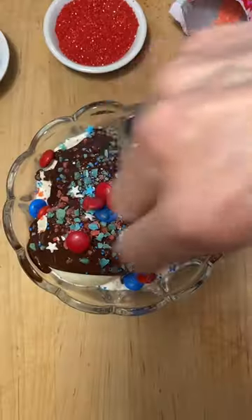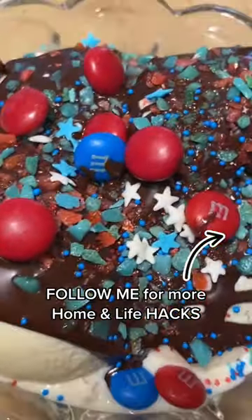You can hear it. The magic shell will harden in 30 seconds. There are sparklers happening in your mouth. Wow! Save and follow for more.